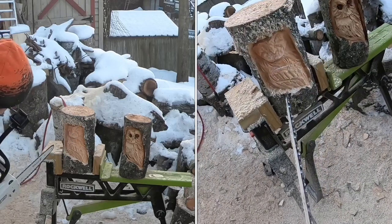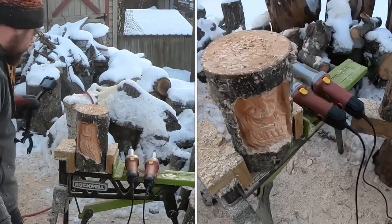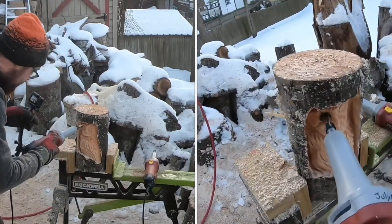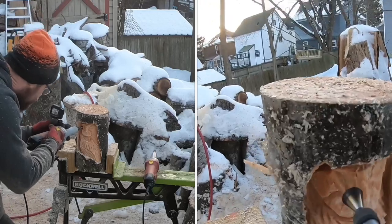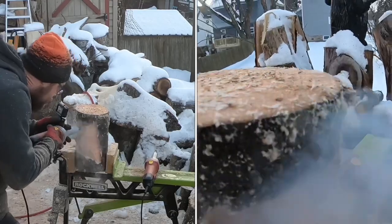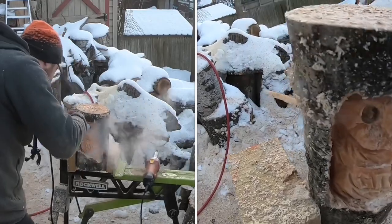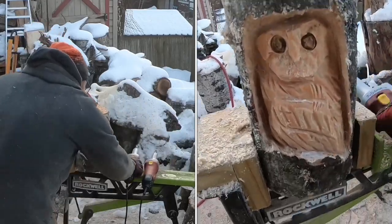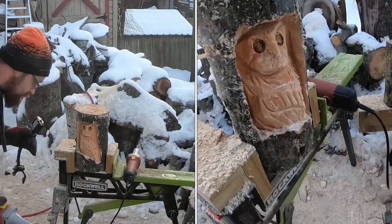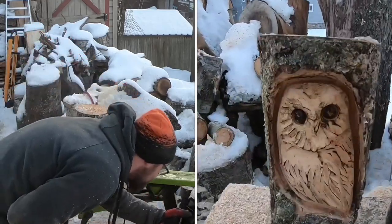I'm going to leave that guy as-is, grab the power tools, and clean him up from there. I'm going to be using a couple burrs from Saber Tooth. First thing is the cross cutter eye cutter three-quarter inch — I'm going to cut in and do the eyes. Next I'll use the three-quarter inch coarse flame bit from Saber Tooth to clean up around the eyes and do some marks so it looks like fur around the face.